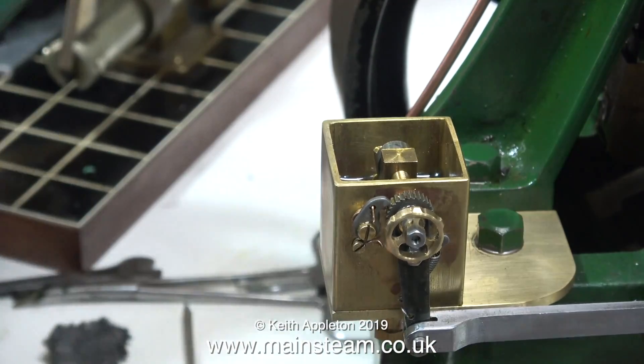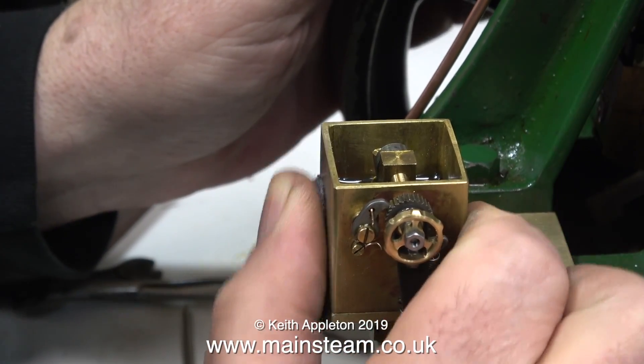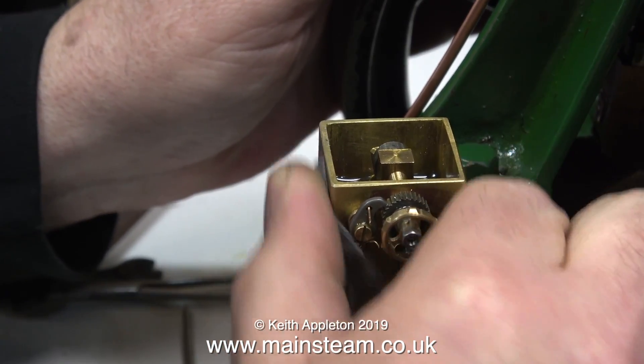Moving on now to the brass tank, I'm giving this a bit of a clean and polish — first of all with Scotch Brite, followed by this very fine wire wool, and then at the end of all that I'm going to use some Brasso Wadding to try and get a good finish.